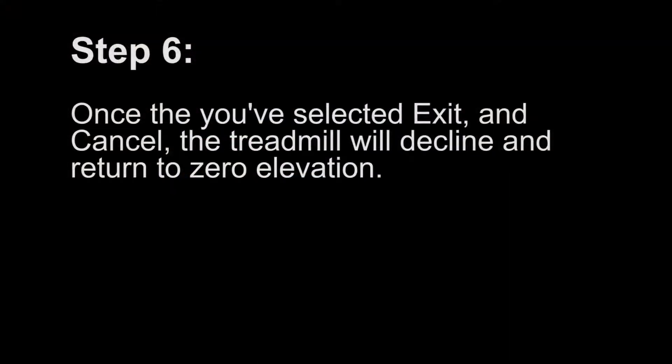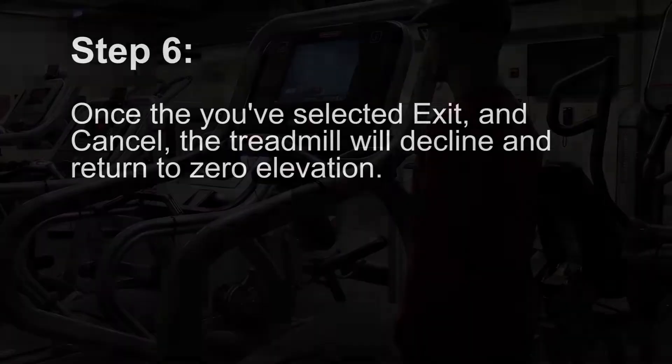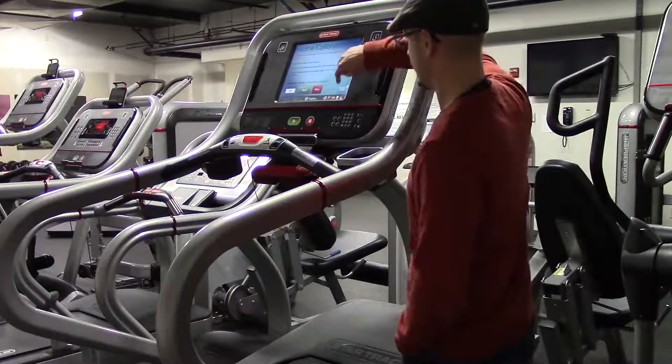Step 6. Once you've selected exit and cancel, the treadmill will decline and return to zero elevation.